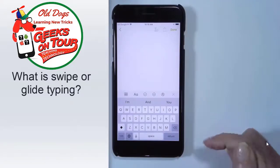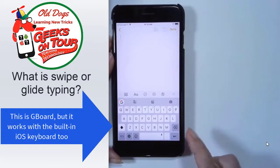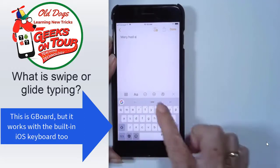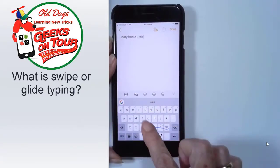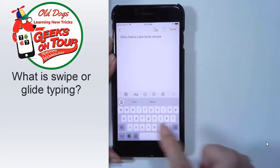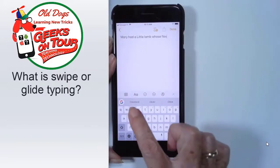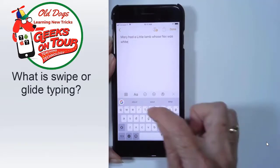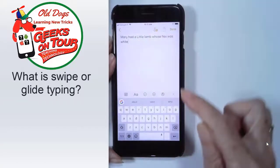Here's my iPhone. Now I can swipe — I'll type the same thing. Notice I didn't even get to the E there, but it figured out what I wanted.